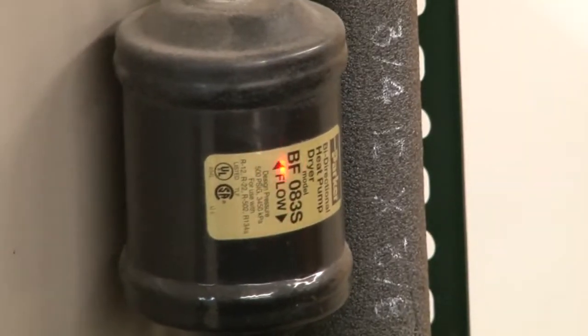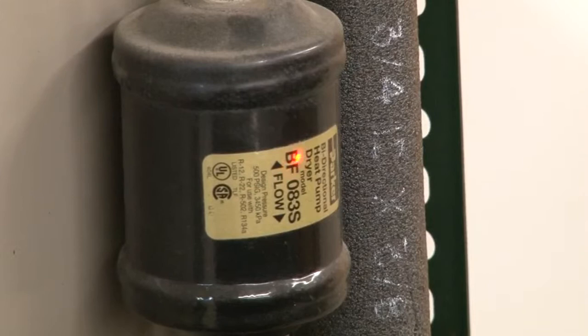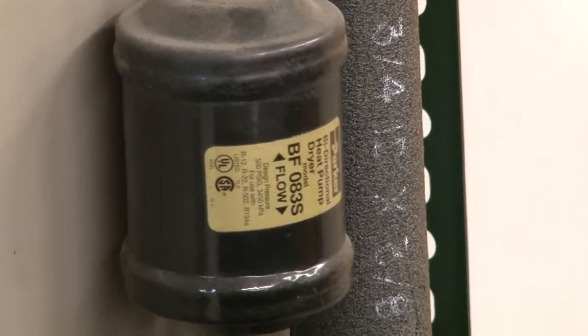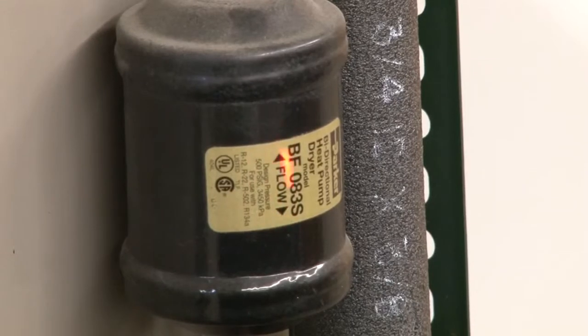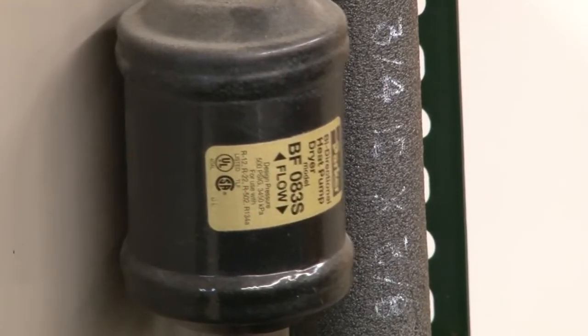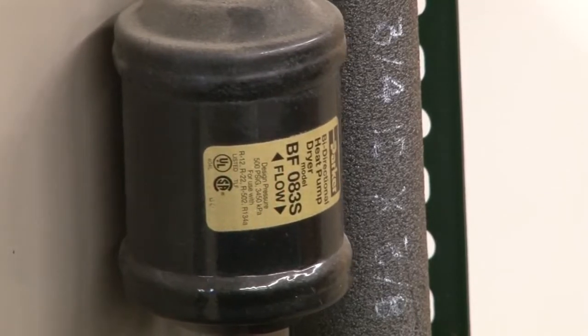Real quick here, on these dryers — this is an air conditioning system. We're using a bi-flow dryer, which is actually designed for heat pumps, but we can actually get by with that on an air conditioner. It can go either direction.